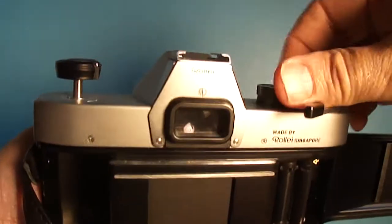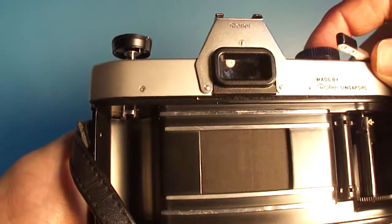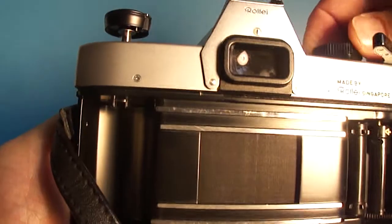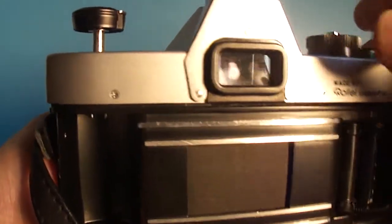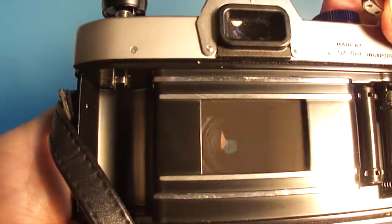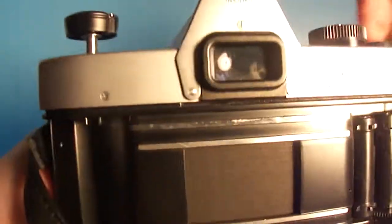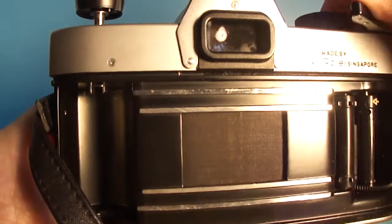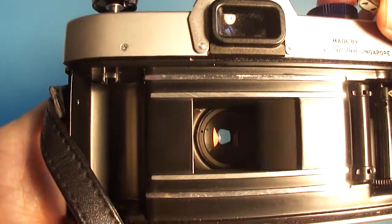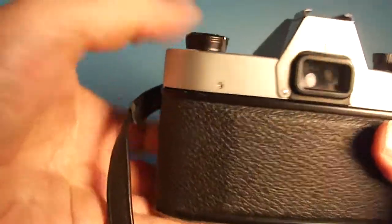Let's run a faster speed, too. Up at one thousandth. Seems just fine. Put it at something we can see, at a sixtieth. And back down to one second again. And then to bulb. So, it actually looks pretty good.